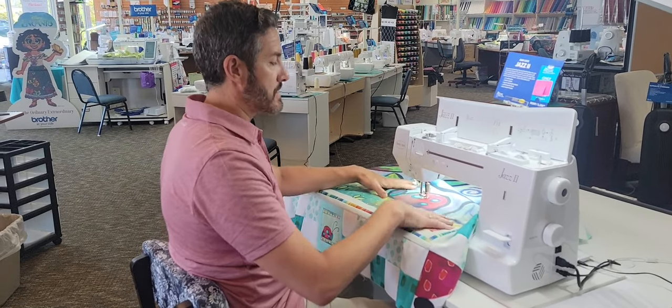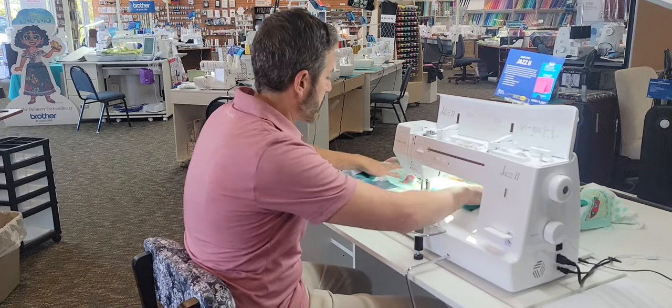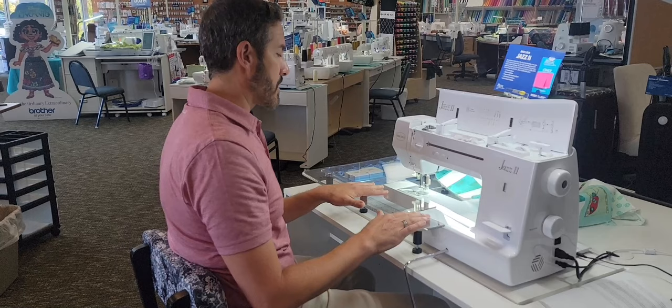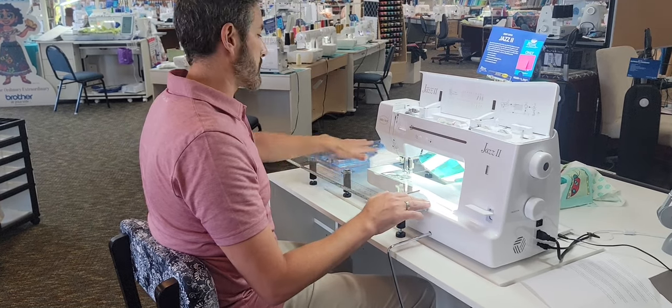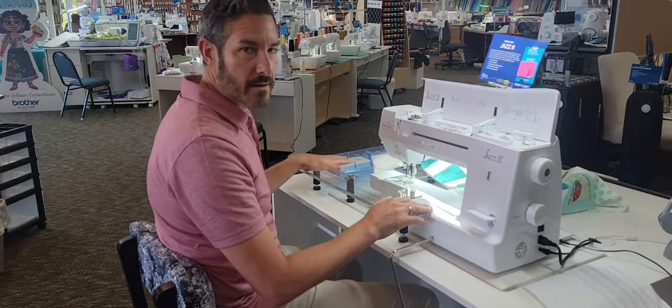We're pairing this machine today with the SewSteady Giant Wish Table, which gives you a large flat surface to be able to do your quilting projects. These can be custom cut to pretty much any household sewing machine and it gives you a very nice space and a little cubby here to store your notions and accessories.